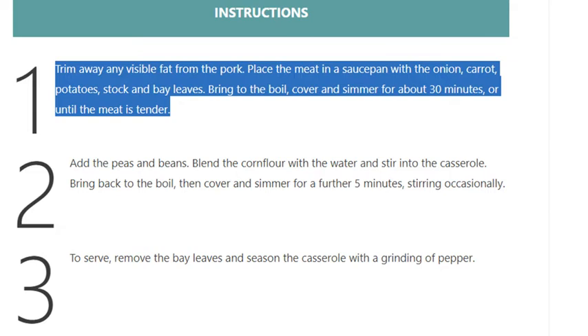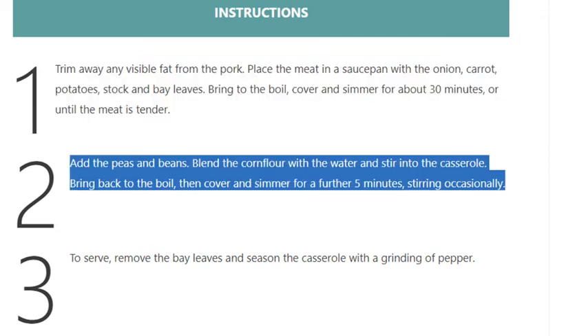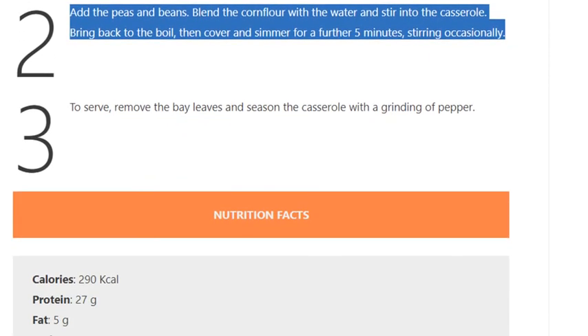Step 2: Add the peas and beans. Blend the cornflour with the water and stir into the casserole. Bring back to the boil, then cover and simmer for a further 5 minutes, stirring occasionally.